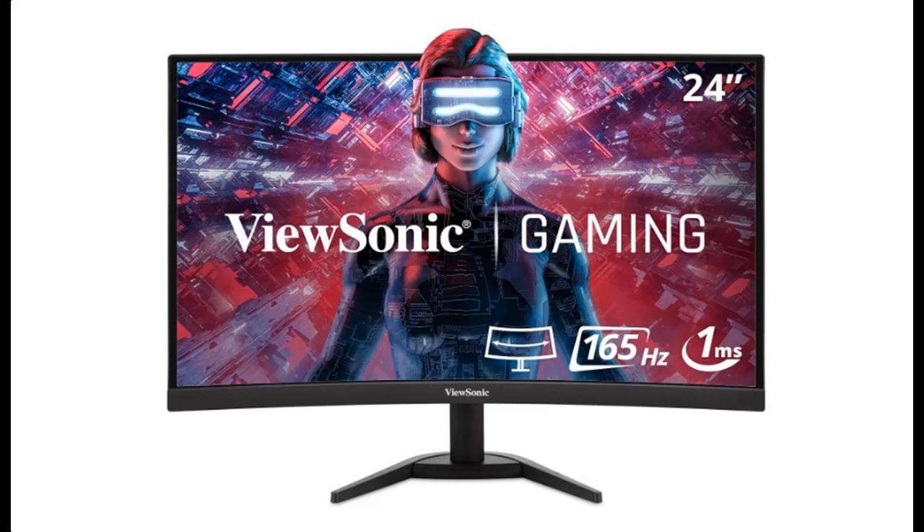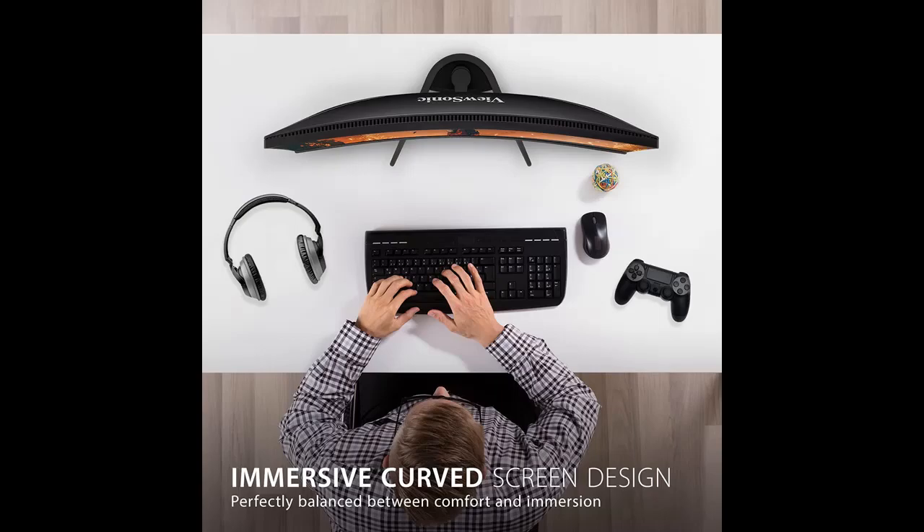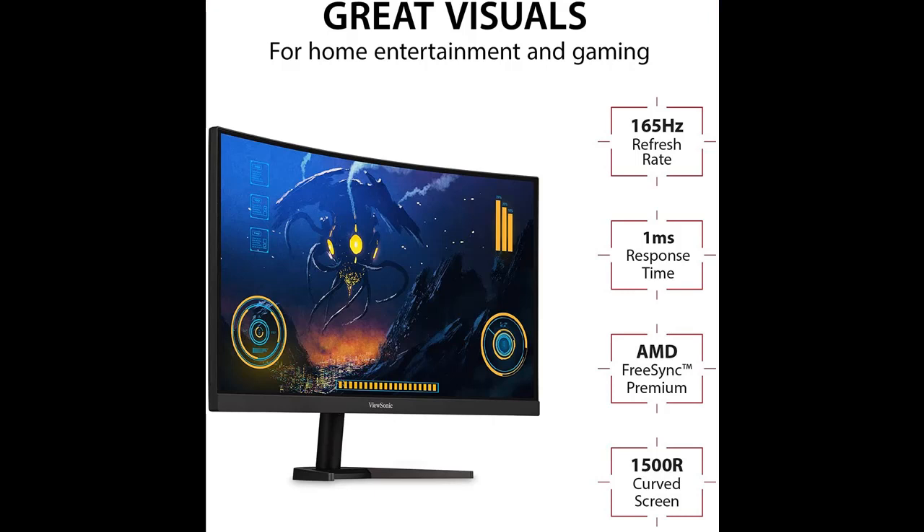The features you want may be available in the ViewSonic VX2468-PC-MHD 24-inch Full HD 1080p 165Hz 1ms Curved Gaming Monitor with AMD FreeSync Premium, iCare, Frameless, HDMI and DisplayPort. Let's take a look at what people who have bought or used it mention, and how it is.